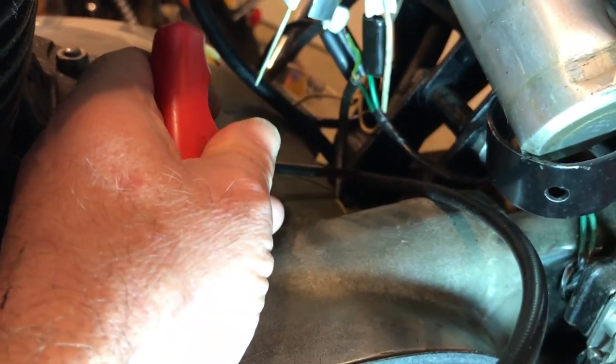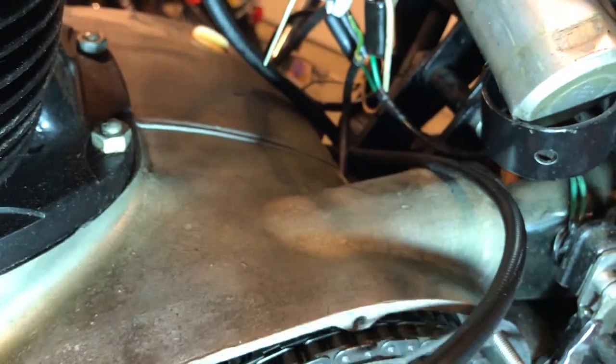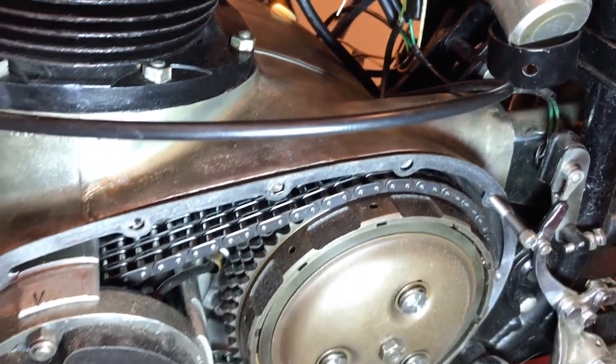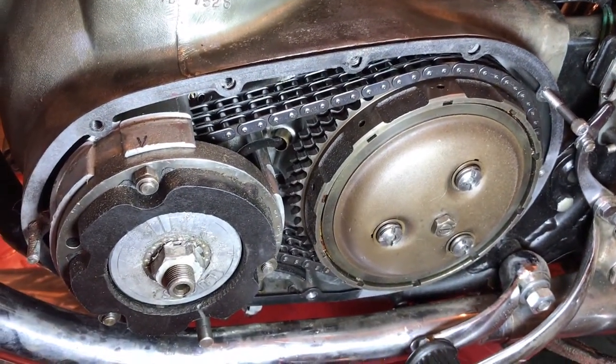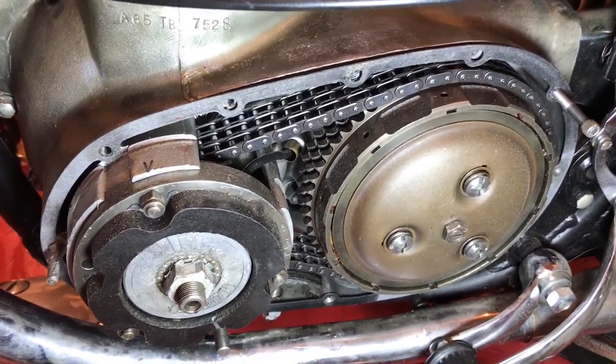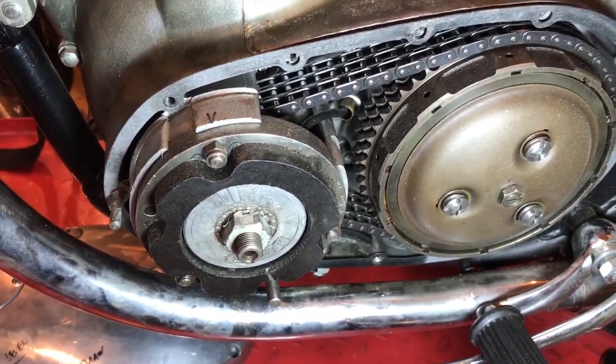What I'm probably going to do is tie something to the end of that wire and then pull it back once I've removed the stator — pull it back through the cases — so that I've got a tracer wire to pull it back when I refit it after I've done the soldering.